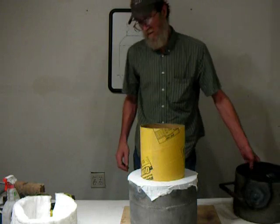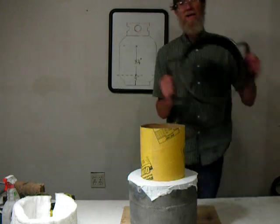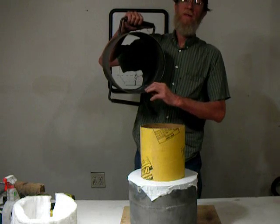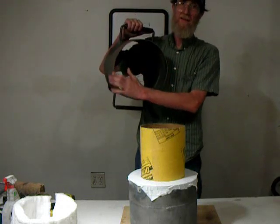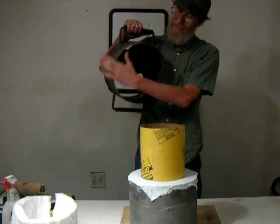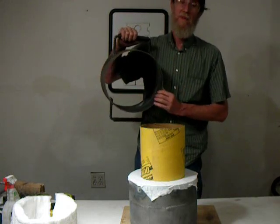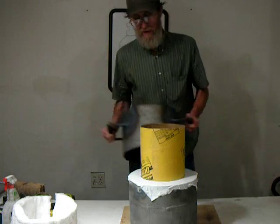Now we're getting ready to go to the center section. I've got the handles welded on. I made a three-quarter inch mark to tell me where the base of the refractory cement will go. We want to have it solid on both the bottom and the top, and I've got that set up.